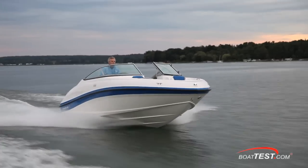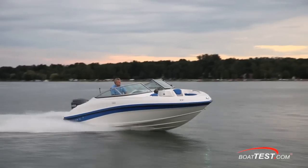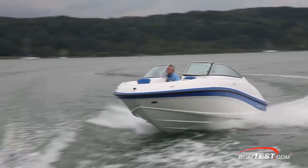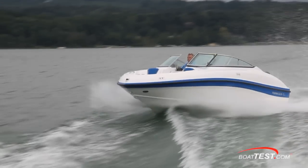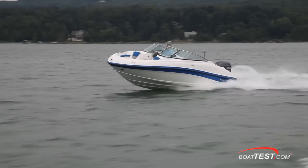The 196 outboard seemed to be a little bit sluggish with just a 115 Yamaha on the back. It's rated for up to 200 horses, so I think you're going to need to go up a little bit in horsepower. The 196 also holds 40 gallons of fuel, and that's a lot. But this is a prototype, and Rinker is looking into a smaller tank size, so the reduced weight should enhance performance a bit.